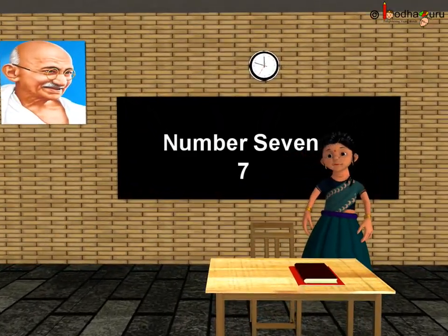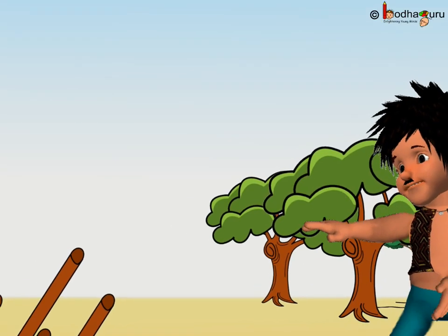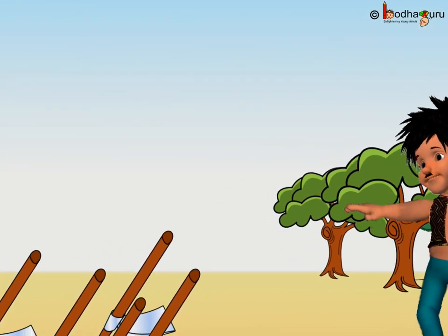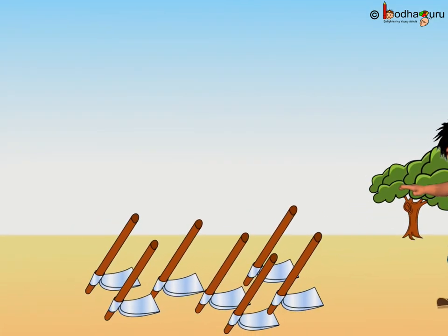Good morning children. Let us learn the number 7. Bhoola needed a spade for his garden. He saw the spades lying around. How many spades are there?